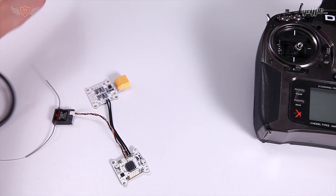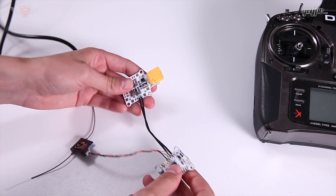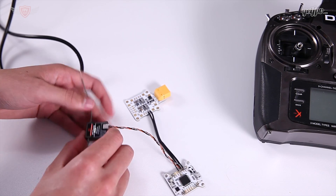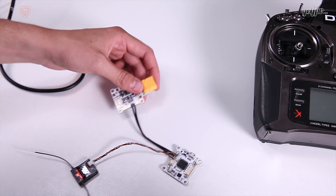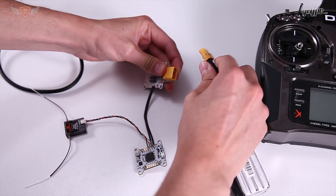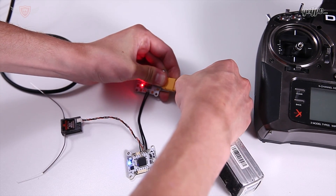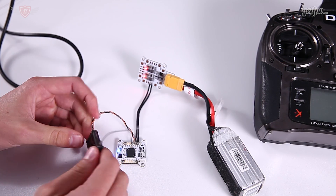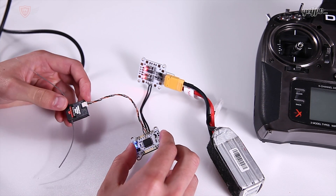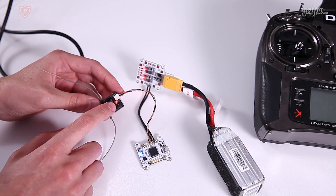This little setup I have is very basic - it's just a power distribution board so I can power the flight controller, and then the flight controller is going to step that down to 3 volts so we can power the receiver. Let's plug this in and see if it is successful - it should light up if we are.